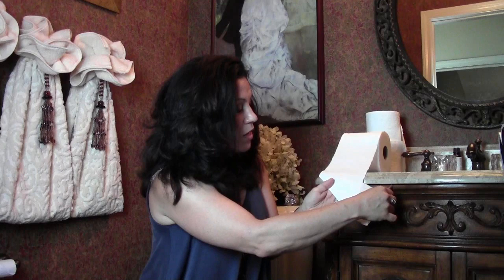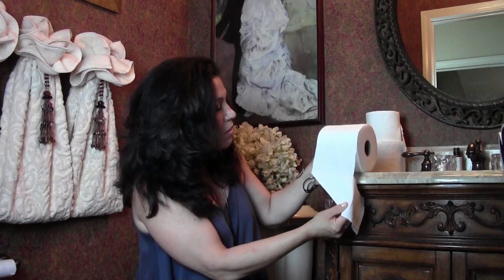The next fold I'm going to show you is a great way to display toilet paper rolls if they're not hanging on the wall. You can just line them up individually and they look great. Pull out enough toilet paper so that you have two squares, go up to the second square, and make a 45-degree angle and crease it.